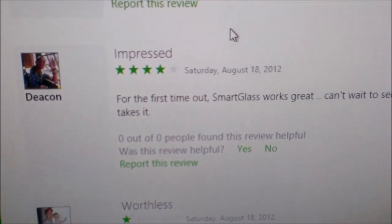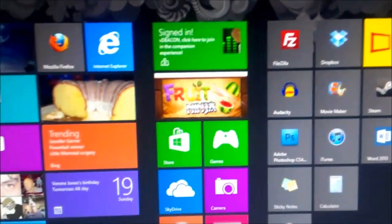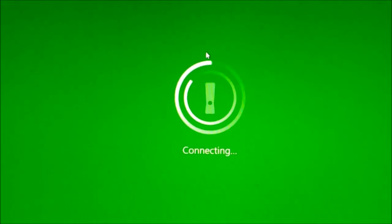You can see Deacon talking about the Xbox Smart Glass. We're going to go back to the home screen and click on where my Smart Glass would be. If it wasn't connected, it would just say Xbox Smart Glass.